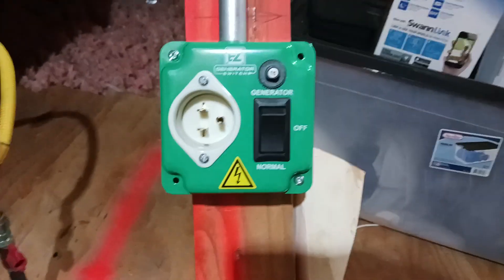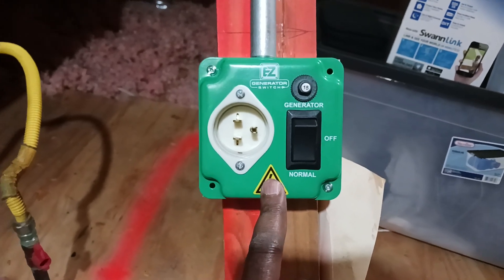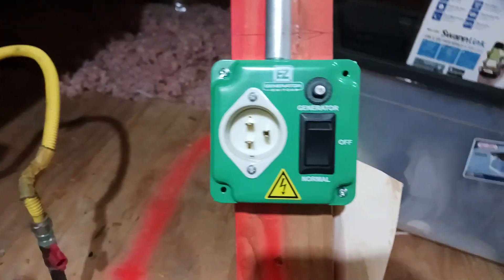I got me one of these easy generator switches here and got it installed. Just for my furnace — just for the furnace. I wanted to mount it only here with my hookup, but it's on the bottom so I said don't even worry about that. Just put it here, it'll be all right.